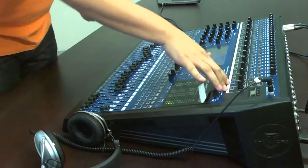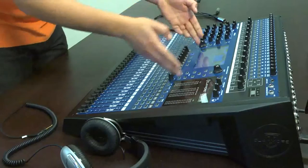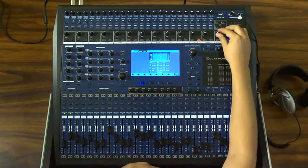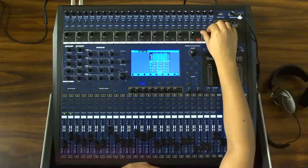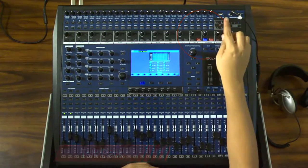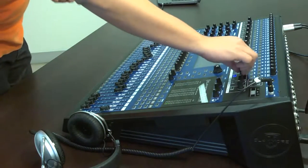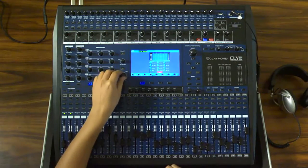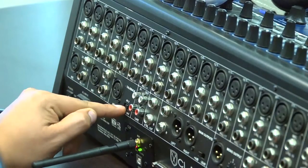La mezcladora Claymore cuenta con dos canales extras llamados retornos, que son ecualizables y que pueden ser enviados a las salidas auxiliares. Tienen un control de volumen independiente y sus entradas son en modo plug. Además, encontramos un canal de talkback, por medio del cual el operador se puede comunicar con los músicos. Se puede enviar la señal al sistema principal o a los auxiliares. Tiene un ecualizador y la opción de Phantom Power para utilizarlo con un micrófono de condensador en caso de ser requerido.